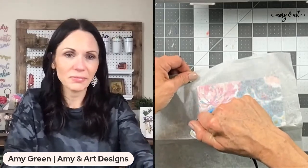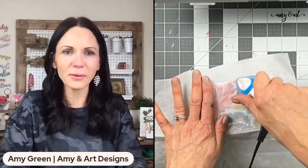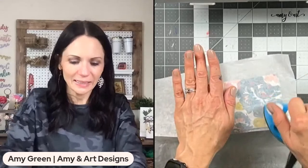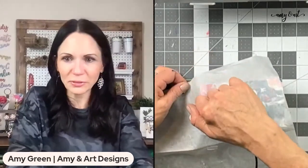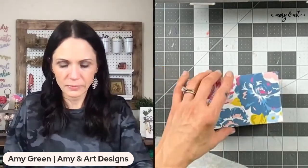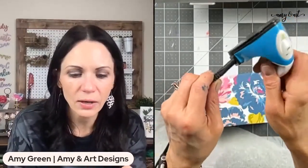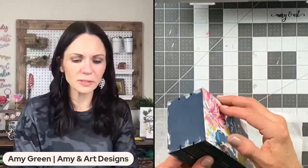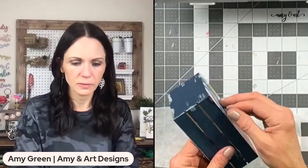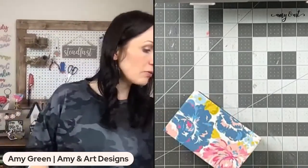One of my girlfriends posted a bunch of embroidery art she'd done recently and I was like, 'Oh, I should start doing that!' — and then I was like, 'Amy, stop!' That's the thing about us crafters: we want to make all of it! Okay, so the next step — I'm going to check to make sure the paper is on there, and now I'm taking clean sandpaper around the edges.